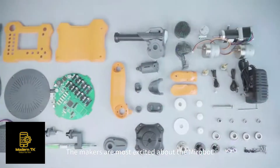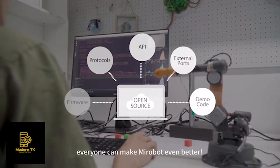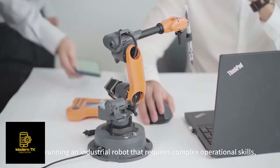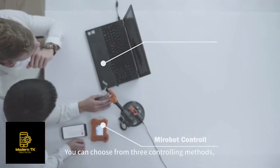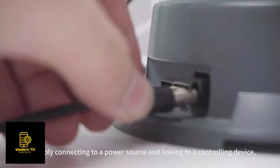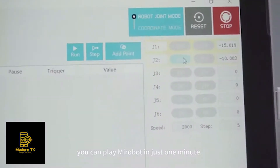The makers are most excited about MirrorBolt because it is open-sourced — everyone can make MirrorBolt even better. Unlike running an industrial robot that requires complex operational skills, MirrorBolt is very easy to use. You can choose from three controlling methods, and by simply connecting to a power source and linking to a controlling device, you can play MirrorBolt in just one minute.